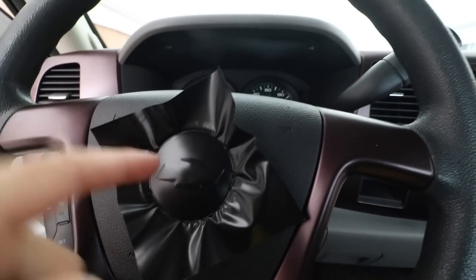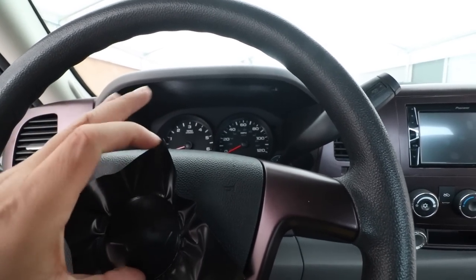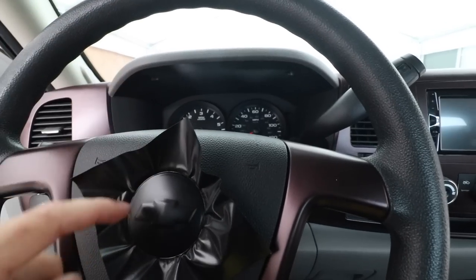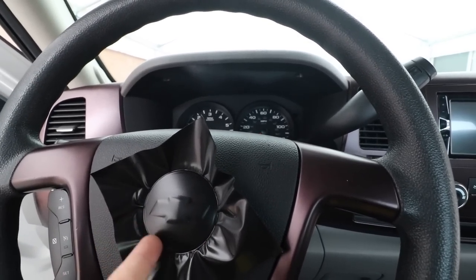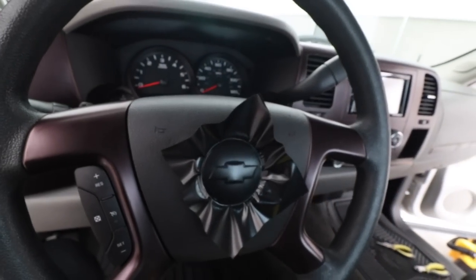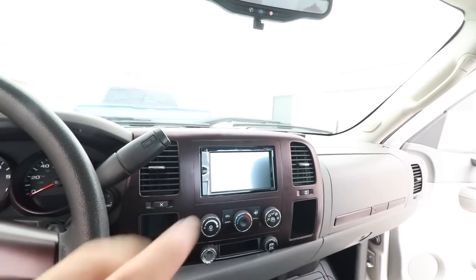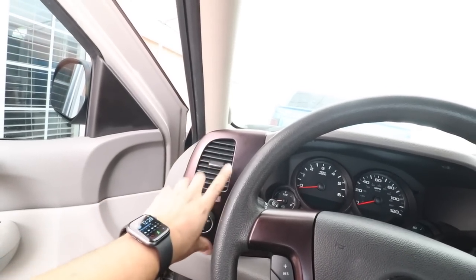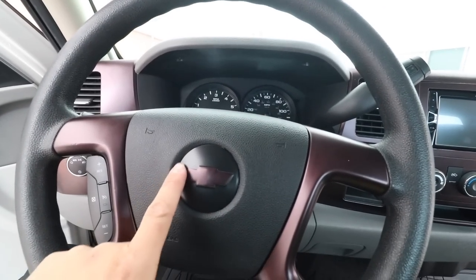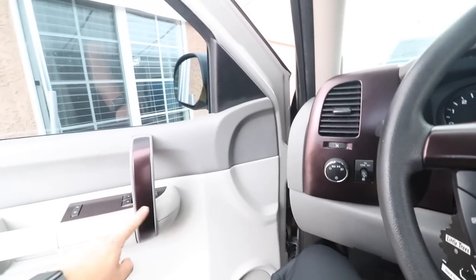I wrapped it with matte black — actually this is satin film. I'm going to make sure it's nicely wrapped, then we're going to go inside and cut out a Chevy bow tie. I'll cut around it and we'll go inside. There's our bow tie. We're completely done with the interior — I'm just going to go ahead and detail everything. We wrapped this area here, did rings around here, did the steering wheel, and the door panels.